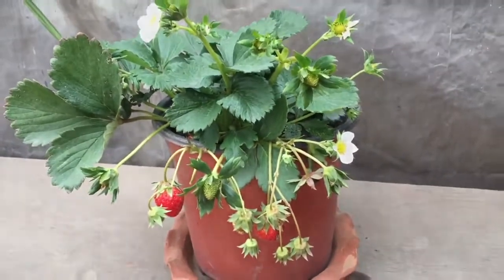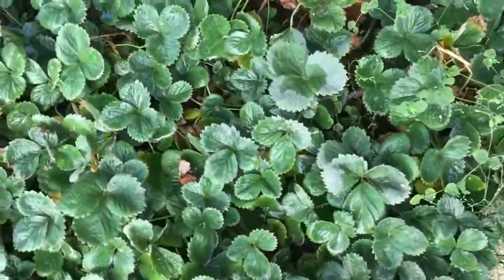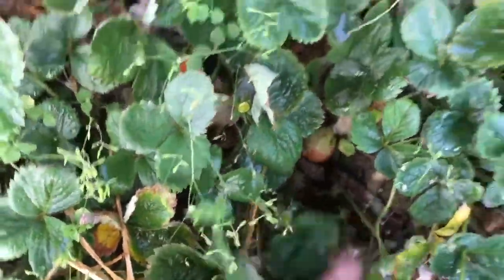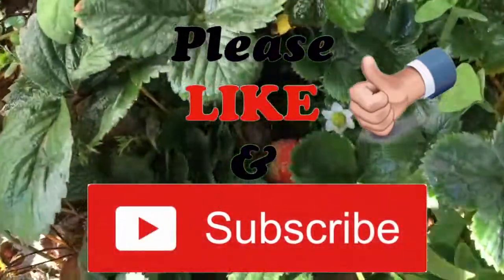This is the strawberry plant that I planted last year, and you can see a number of fruits on it. In this way, friends, you can grow your own strawberry plant at home. If you have any queries please let me know, and please do like and subscribe to my channel. Thank you and have a good time!